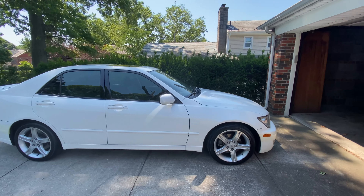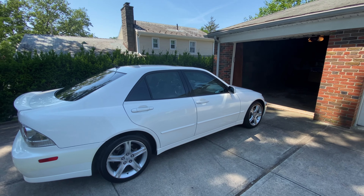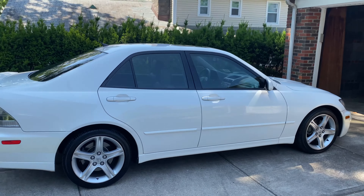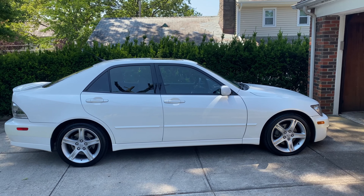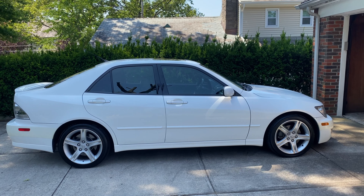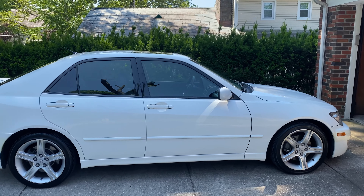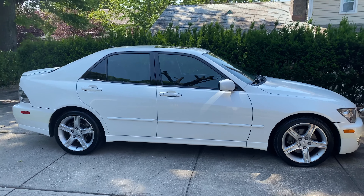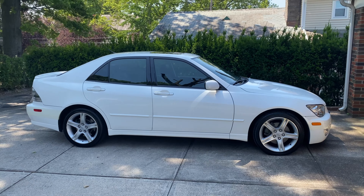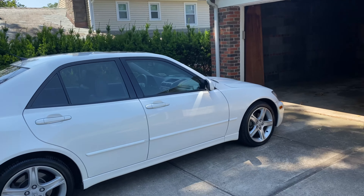Hey everybody, it's Neon Polygons. I'm doing a follow-up video from almost a year ago. This is my white IS-300 from 2002 — fully stock, no modifications made to it whatsoever, completely all OEM parts. A year ago I made a video after I did an inspection, just to show it off because it's stock, and the condition is practically mint — that's the best way for me to put it.